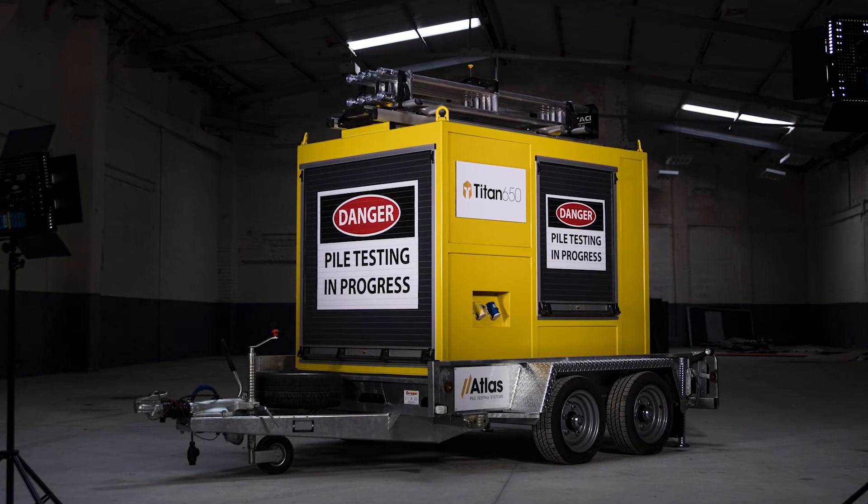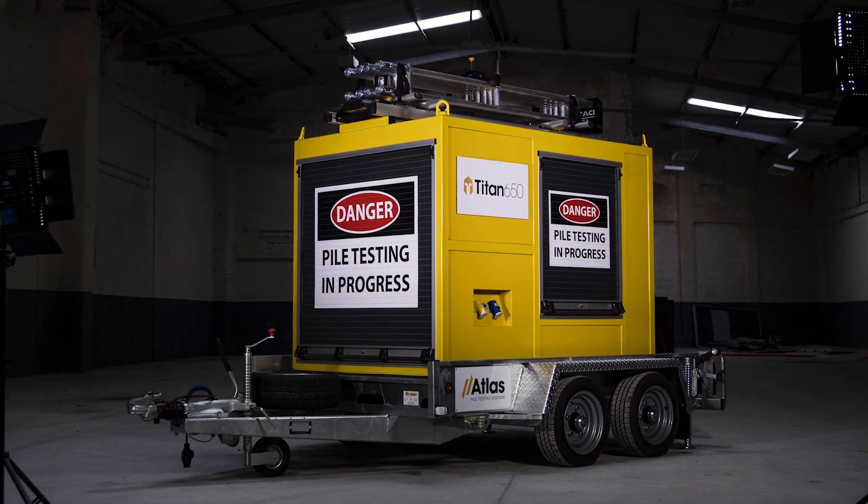Safer, more accurate and more precise, the Titan 650 sets new standards for the pile testing industry.